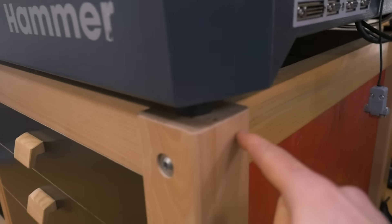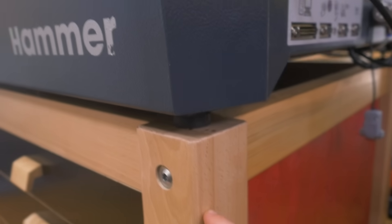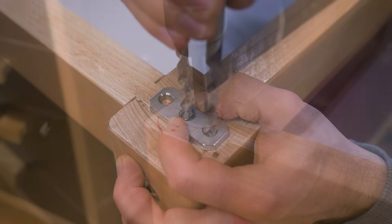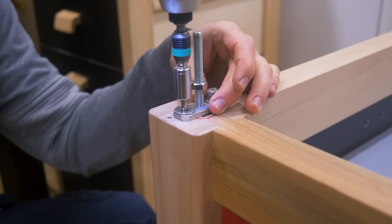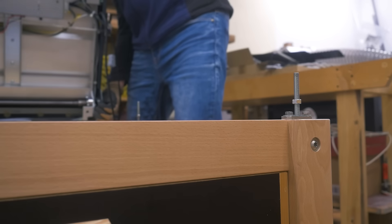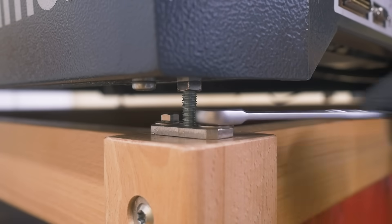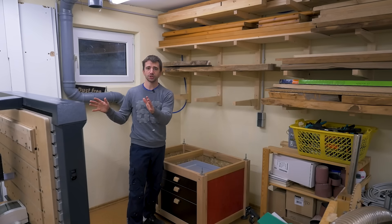I centered it out as good as possible on the legs, marked around it, drilled a recess for the bolts of the flanges, and then put the machine on the bolts. Sometimes holding the weight is more important than a good camera angle, but you get the idea. Once in place I could tighten down the flanges, then removed the machine again for now.